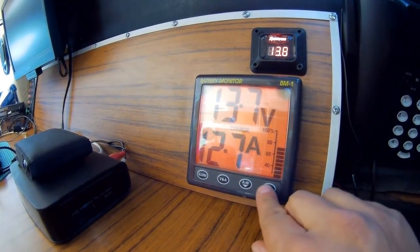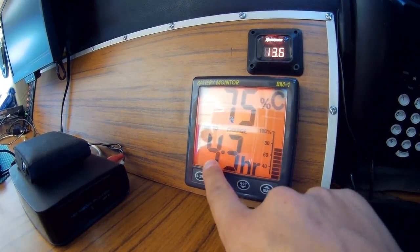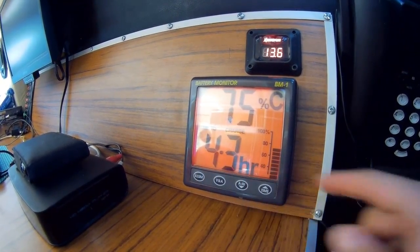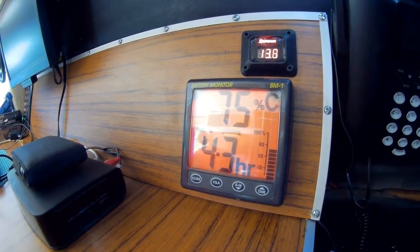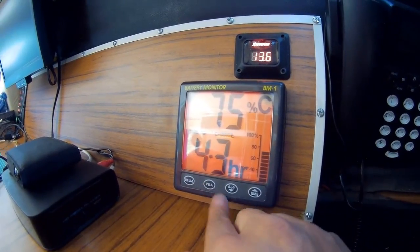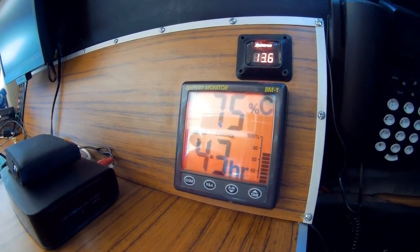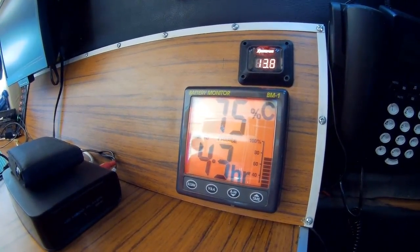Right now I'm at 75% charge and I have about 4.3 hours until my battery reaches 100%. So solar really, really works. I hear a lot of myths about solar, but it genuinely delivers.